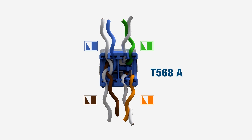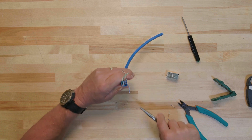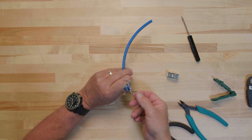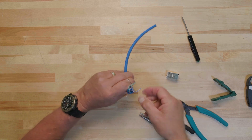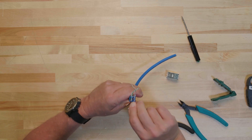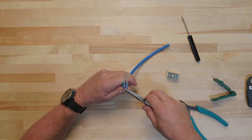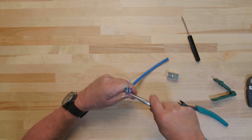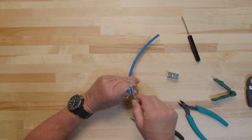Then fully seat the crossed pairs into their respective grooves and complete the termination. Once you have completed the termination, it's time to test the installed permanent links. Testing the permanent links ensures that they perform in accordance with industry standard ANSI TIA 568 and the Panduit Certification Plus System Warranty. Panduit accepts test results from a defined set of approved testers. You can find this list on the Panduit website. Read the manual to become familiar with setup and testing for your specific device.